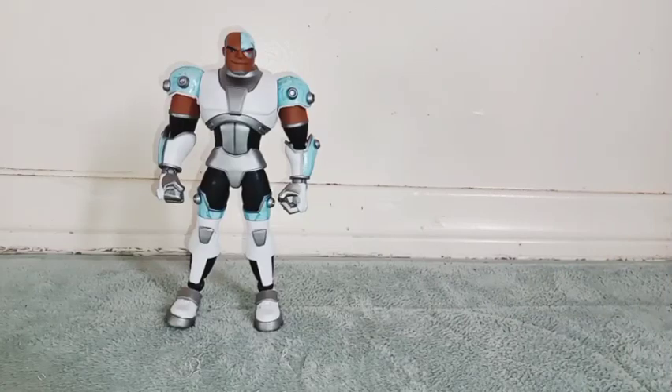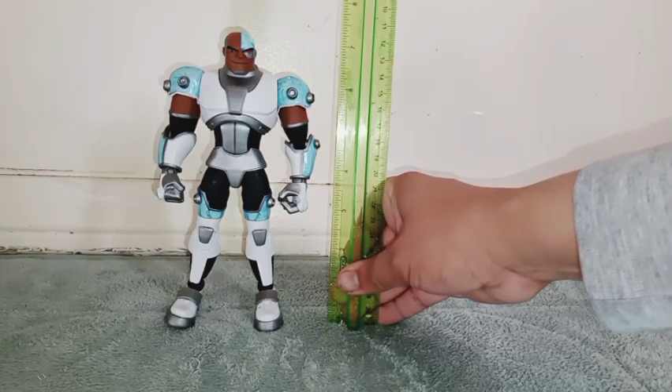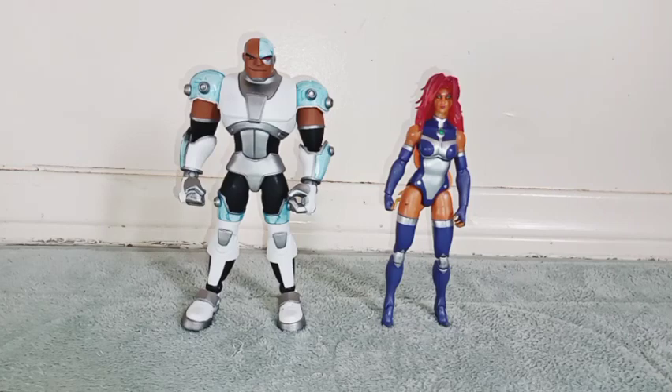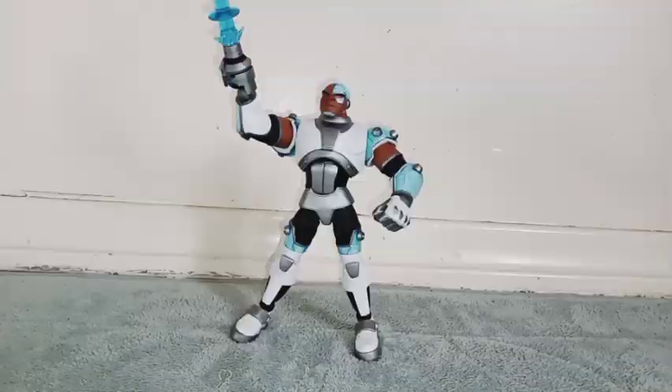Who is ready for some size comparison? But first, let's see how tall this figure stands. He stands at just exactly 7 and a half inches tall. Here he is with my NECA figure Dutch — you can see that Cyborg is taller than him. Here he is with my DC Multiverse Starfire, and you can see that Cyborg is taller than her. And here he is with my Marvel Select Thanos.